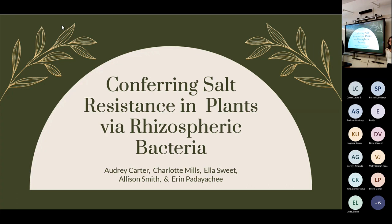Our next team worked with plants and salt. Good afternoon — today we are going to be talking about our STEM project, which was conferring salt resistance in plants via rhizospheric bacteria.